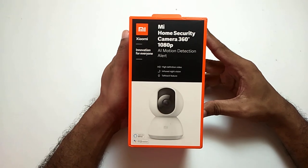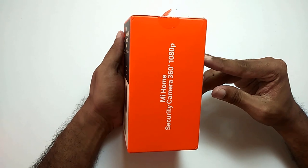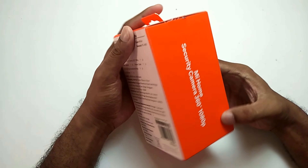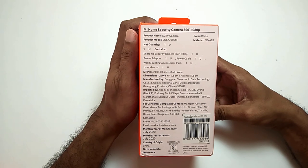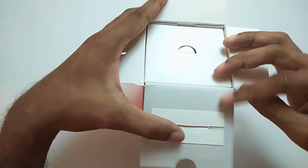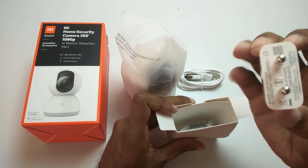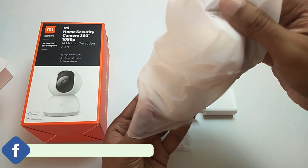Here is the new MI home security camera. It comes with AI motion detection alert, 1080 pixels HD video quality, infrared night vision, and talk back features. The price range of the camera is between 2700 to 2900 Indian rupees. The camera comes with nice packaging. In the box you can find an instruction manual, a 7-feet long USB power cable, a power adapter, and a ceiling mount.